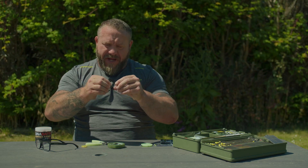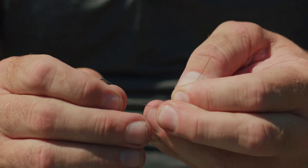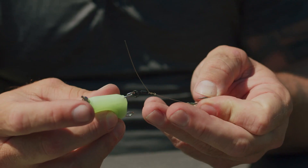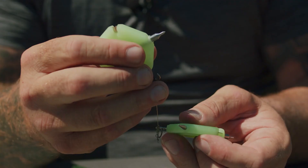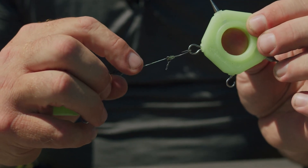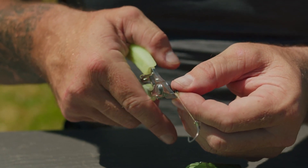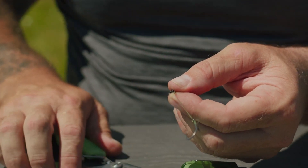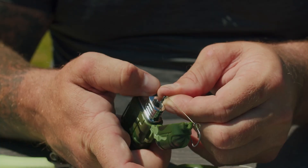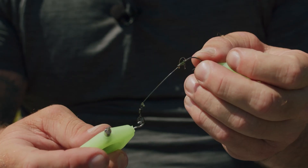Then ideally just knead it down — pull the hook link down, pull the tag end, and get it as nice and neat as possible. Don't just yank it. Get yourself a hook puller and on the loop end put the hook so it doesn't pop out. Pull it nice and tight. Once you've done that, cut off the tag end leaving approximately two or three mil, and always blob the end — it beds perfectly against the knot. So don't ever worry about a two turn blood knot if you blob the end; it won't ever slip out.